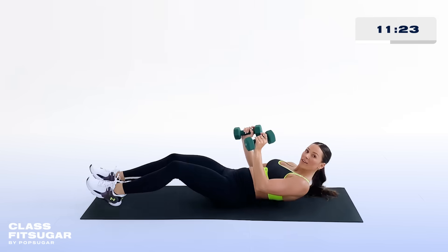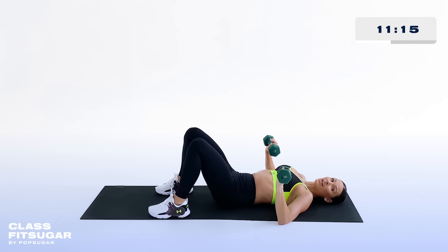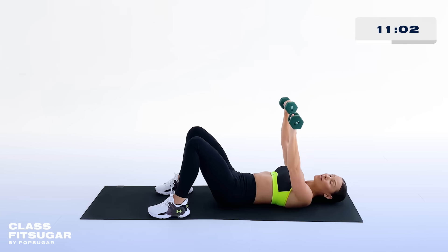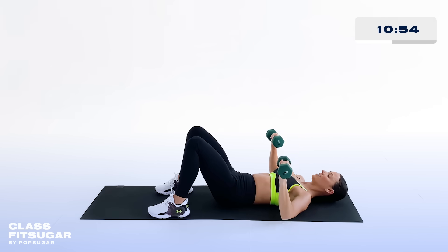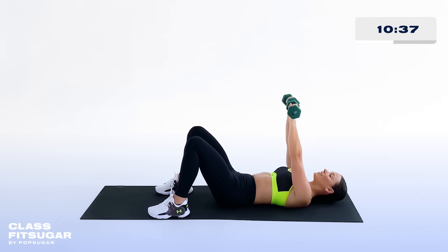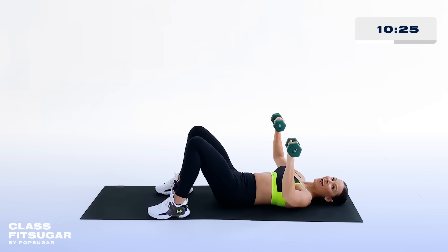Once again, we're down on our mat. Make sure there's no space underneath your low back — really tuck it. Bring those weights to 45 degrees and get ready because we're going back with the chest press. Breathe. Those squats can really get your heart rate going, so this is a good opportunity to focus on your breath and come back to the exercise. Find your center, find your ground, move through this. Squeezing through the chest — check in with that low back, make sure it's tucked and flush to your mat.